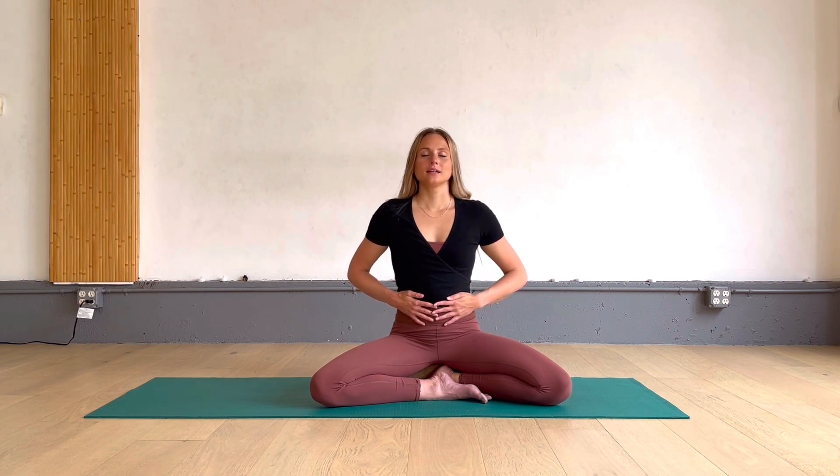Equal breathing has been shown to reduce stress levels and bring the heart rate back down as an added benefit. Now feel the palms on the belly. As you take your inhale, feel the breath so that the belly is expanding into the palms of your hands. Don't be afraid to stick your belly out. And as you exhale, feel the palms of the hands gently steering the belly back towards the spine. Inhaling, belly expanding. Exhaling, belly is softening.